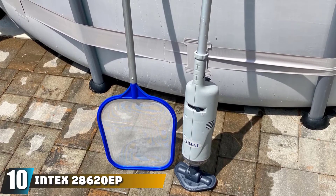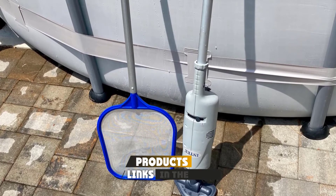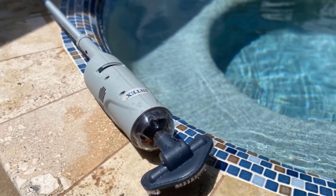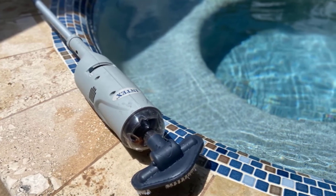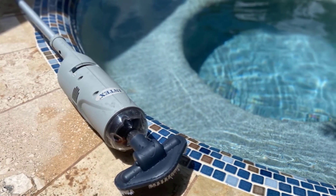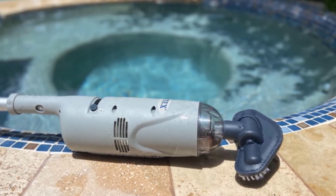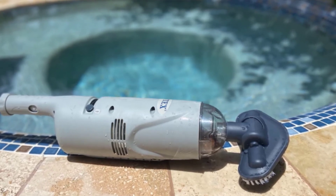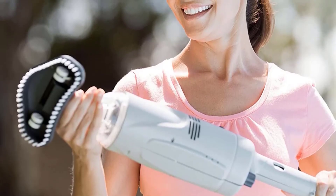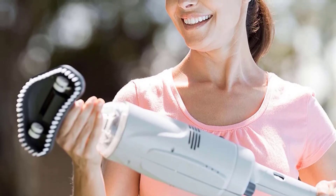Finally, the number 10 position is dominated by the Intex 28620EP handheld rechargeable spa pool vacuum. If you want a telescopic vacuum for cleaning your ponds, the Intex 28620EP is one of the best out there. However, it only works for compact ponds, spas, and pools smaller than 18 inches in diameter. The motor and brush head are submersible since the device is waterproof. Rather than a power cord, it features a 9Wh rechargeable battery and ships with a USB charging cable, though the plug is not included. You get two interchangeable brush heads, and you can choose one depending on the kind of dirt and debris in your pond.